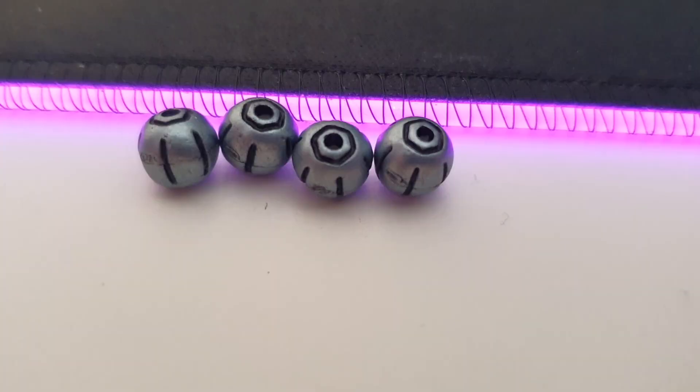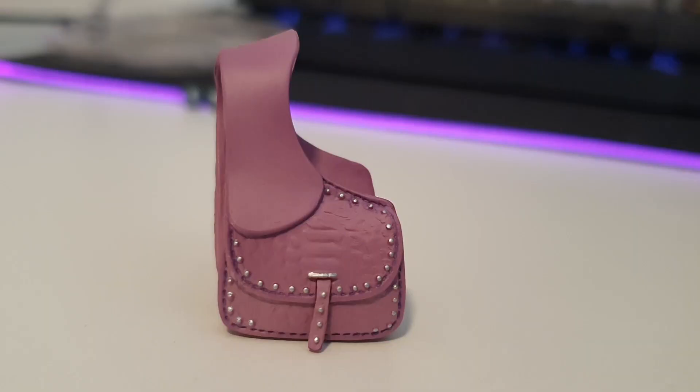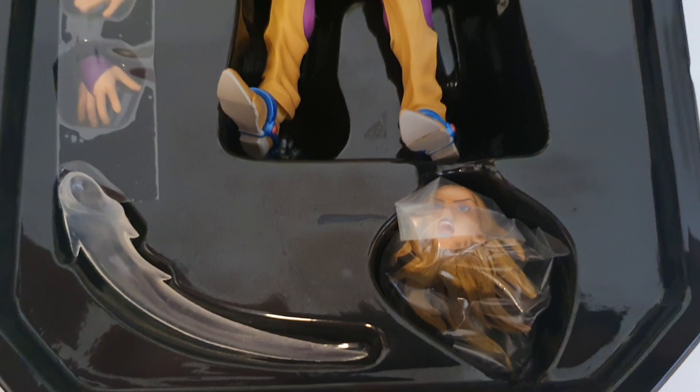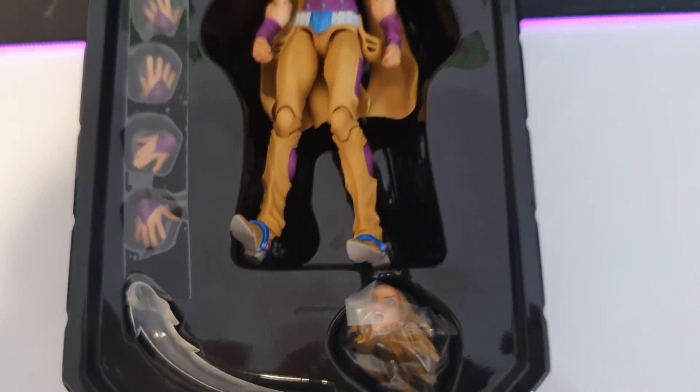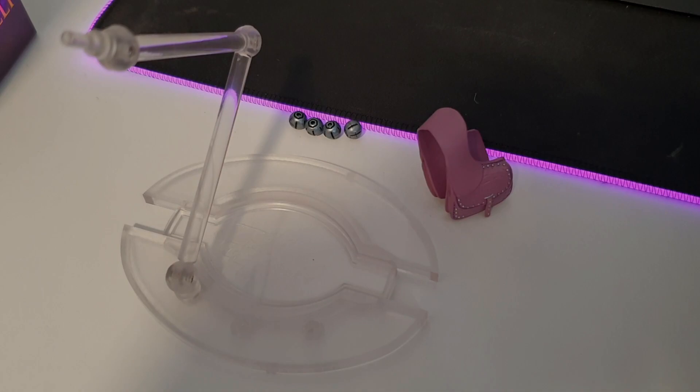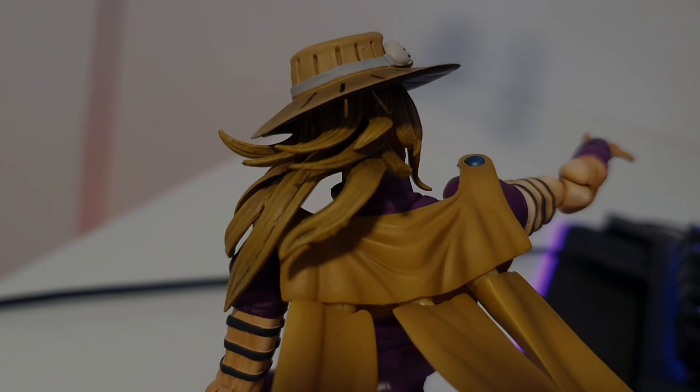You get the following: four steel balls, four pairs of hands, a satchel, two heads — one that is screaming and the other is just a normal face — an effect item that makes it look like he's throwing, and a stand to hold him up like always on these SAS figures. The things on him include his hat, two pockets for the steel balls, and lastly a three-piece cape that you can take on and off as well as bend as you please.